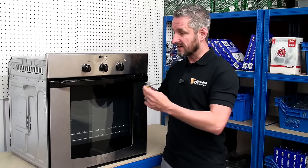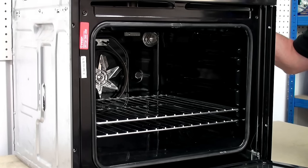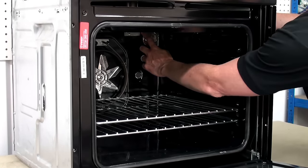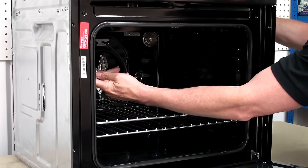The first thing we need to do is take a look and remove the oven lamp cover. The oven lamp cover is normally situated in the rear of the oven — sometimes it can be on the roof or possibly on either side.